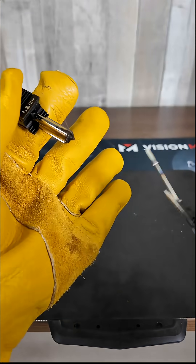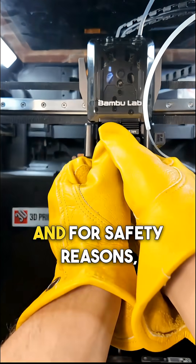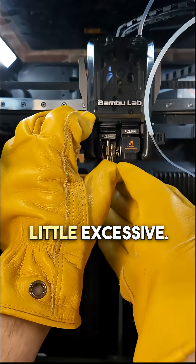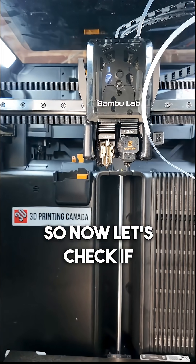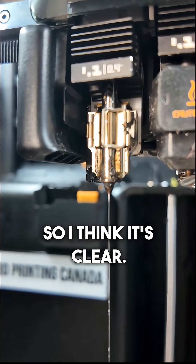I think it worked. Let's put this back in now. For safety reasons, I would say probably use a lighter instead of a torch — that might have been a little excessive. I don't think it needed to get that hot. Now let's check if it's cleared. Looks like we're getting a smooth flow of filament now, so I think it's cleared.